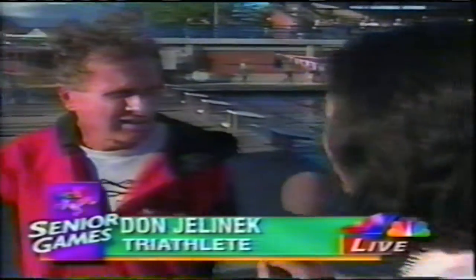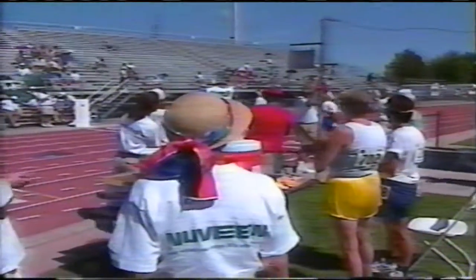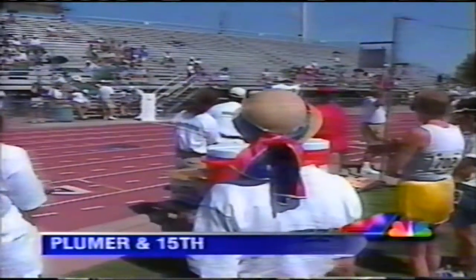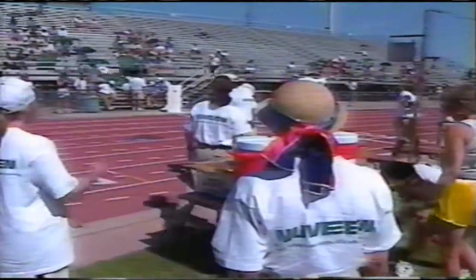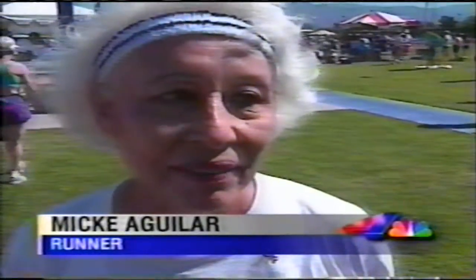These athletes are among the most fit here at the games, and some say the triathlon is a survival of the fittest. For some of these triathletes, just finishing will be a victory in itself. 'My time to beat — my time is just to finish. It's going to get hot in an hour and 15 minutes.' Jelinek celebrated his 64th birthday today by finishing 10th in the 60-to-64 age division. Mickey Aguilar from Victoria, Texas competed in the 1,500 meters: 'I hurt my leg two weeks ago. I thought I couldn't do it — I could. I couldn't put 100% out, but I will try again sometime.'